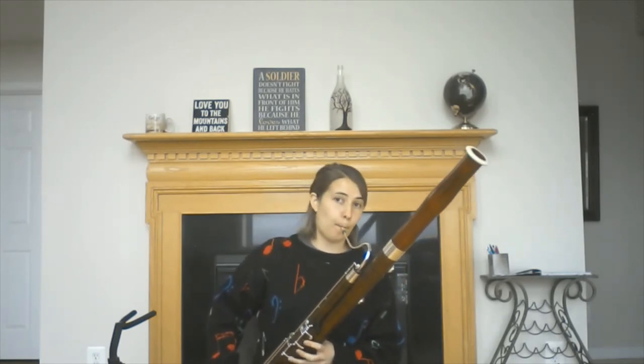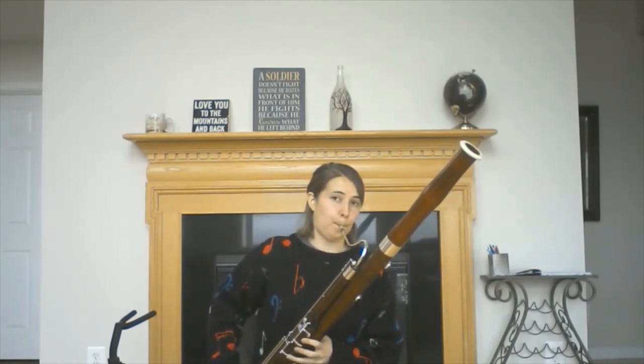Now, just because I get to be the grandpa and play the low notes doesn't mean that I don't get any of the fun. The bassoon has a really large range, which means that I can play low notes, as well as middle notes, and even some high notes.